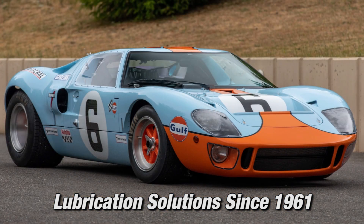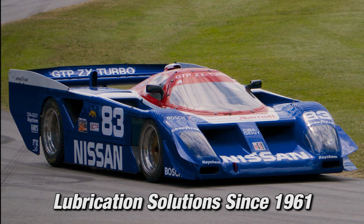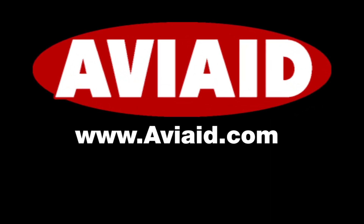Founded in 1961, AV8 was the supplier to Carroll Shelby for his Cobras as well as his Le Mans-winning Ford GT40 cars. AV8 introduced dry sump technology to motorsports in the form of Bruce McLaren's all-conquering Can-Am cars. Other notable vehicles using AV8 dry sump systems include the Nissan GTP cars and the 400-plus mile-per-hour Speed Demon streamliner.